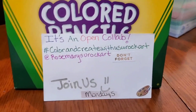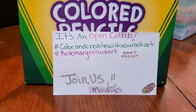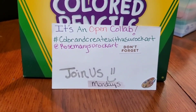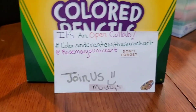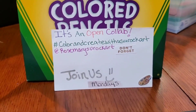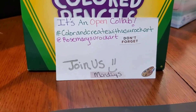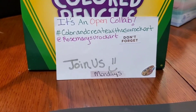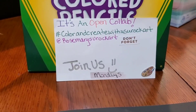Let me tell you about this collab. It's open, and that means anybody can join. If you want to do it, you color something or create something — it doesn't have to be from the color book I'm using, it could be any kind of color thing you want. You'll want to use the hashtag Color and Create With Us, at Rosemary's You Rock Art.